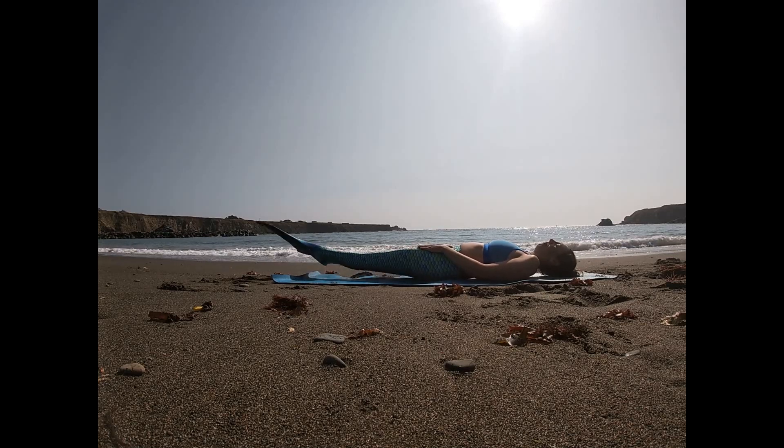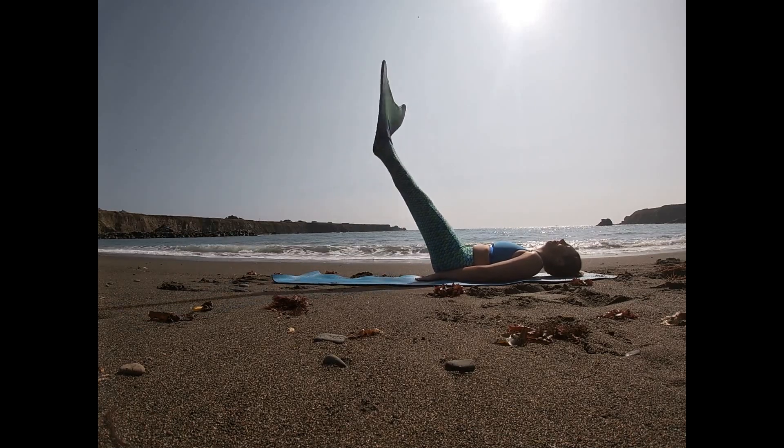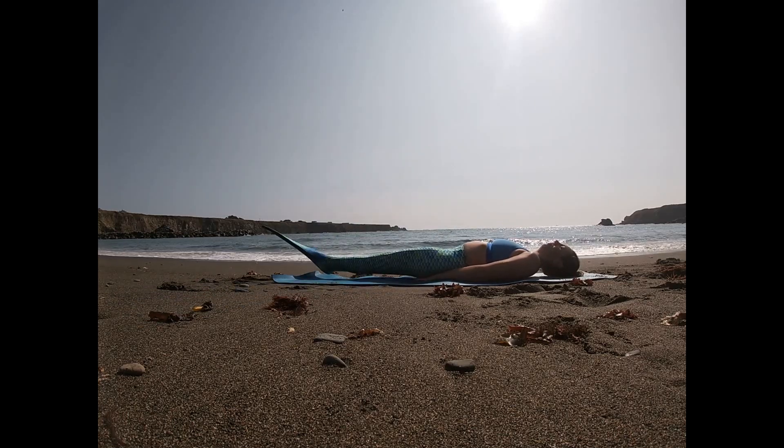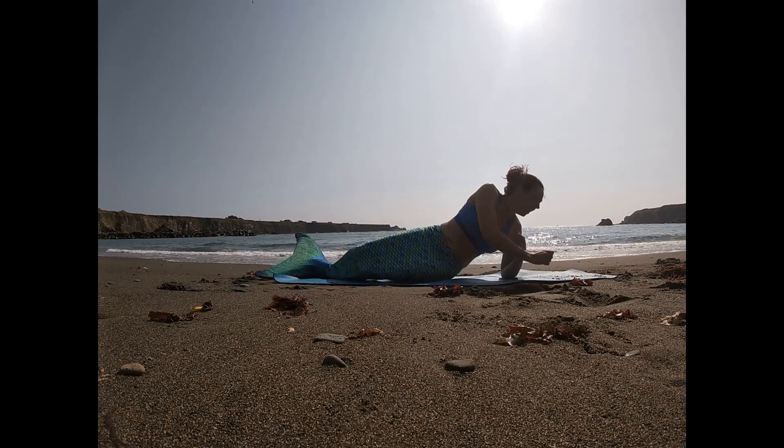Lift your tail. One, two, three, and four. Roll over onto your belly.